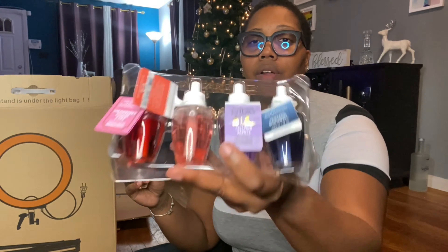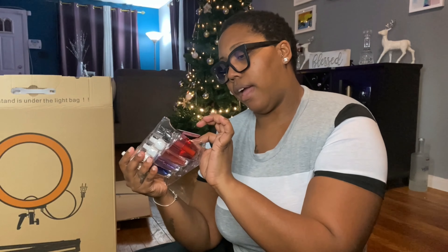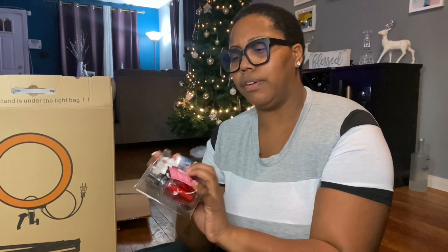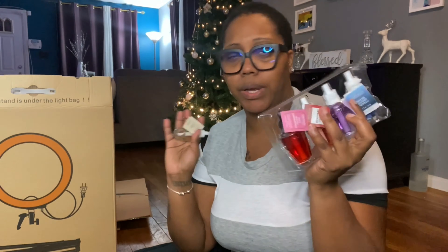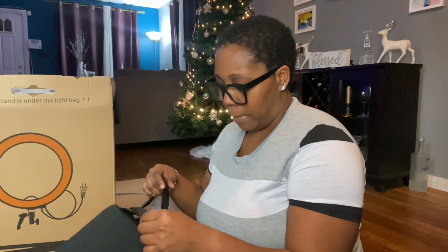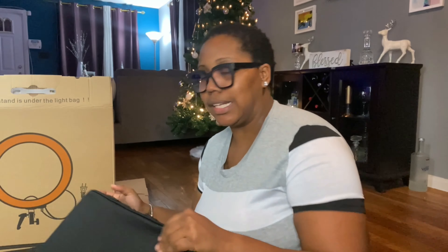I don't even know if I've tried these before — I definitely have tried the lavender vanilla and the mahogany coconut. I can't wait to plug these up around the house. Normally when I run out of the Bath and Body Works plugins I go for the Airwick, so once I run out I switch it out with the Bath and Body Works. Anyway, let's go ahead and get into this ring light!